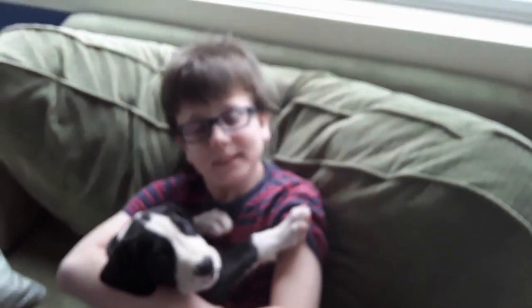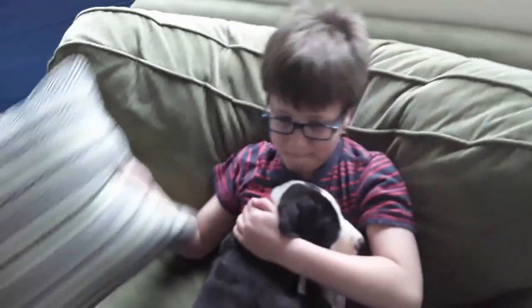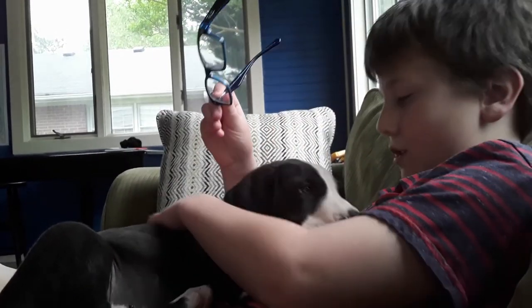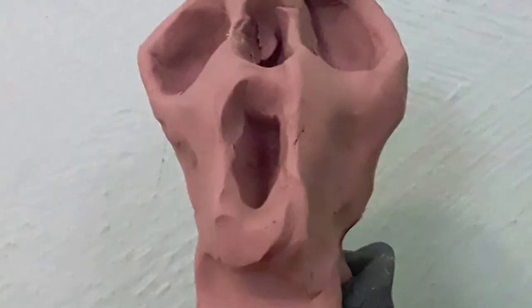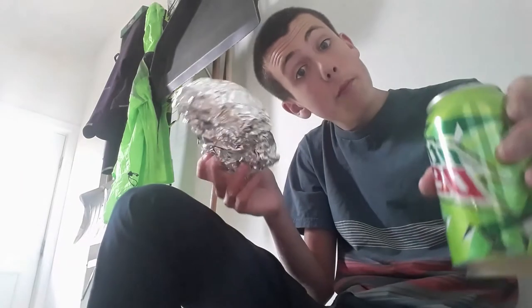Hey Michael, guess what? I finally finished making my sandwich. Now we can start filming. Oh, can I have some? No, sorry man, I only have enough for me. Then I'm not gonna make the video with you. Dang it, Michael, why can't you do anything right? Michael's still on boycott for my YouTube channel. He ain't gonna get his list of demands no matter what.